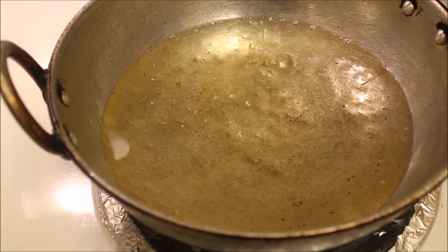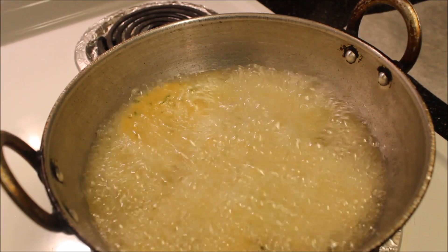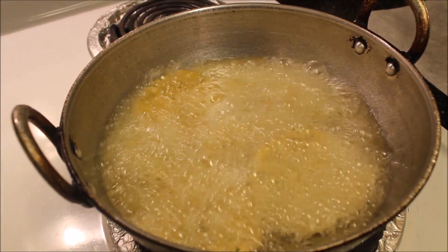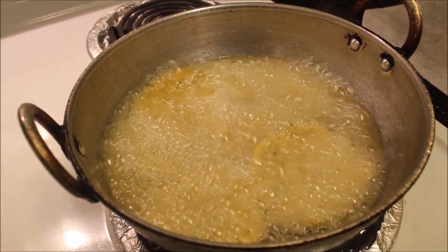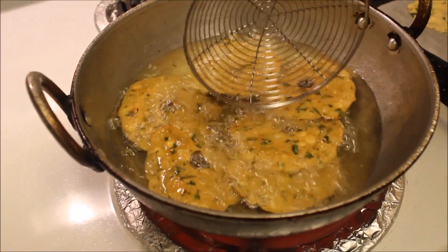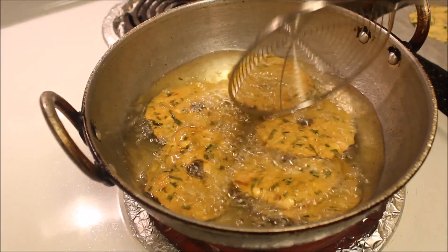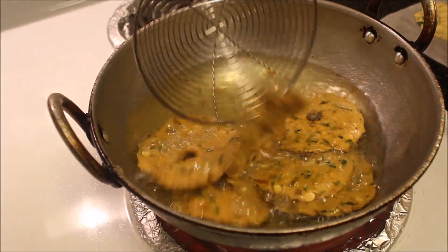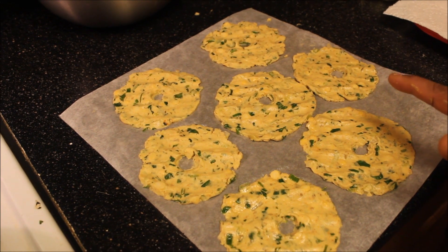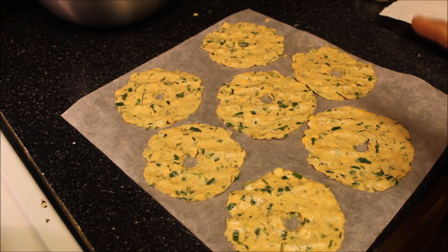This is the right time to put the Nippattu — place them carefully. Fry the Nippattu for at least 5 minutes in hot oil, flipping every 1 minute. It's been 3 minutes and I've flipped them 3 times; fry for another 1 to 2 minutes and flip 1 to 2 more times. My next batch is ready, so let's finish the first batch and then fry the second batch.